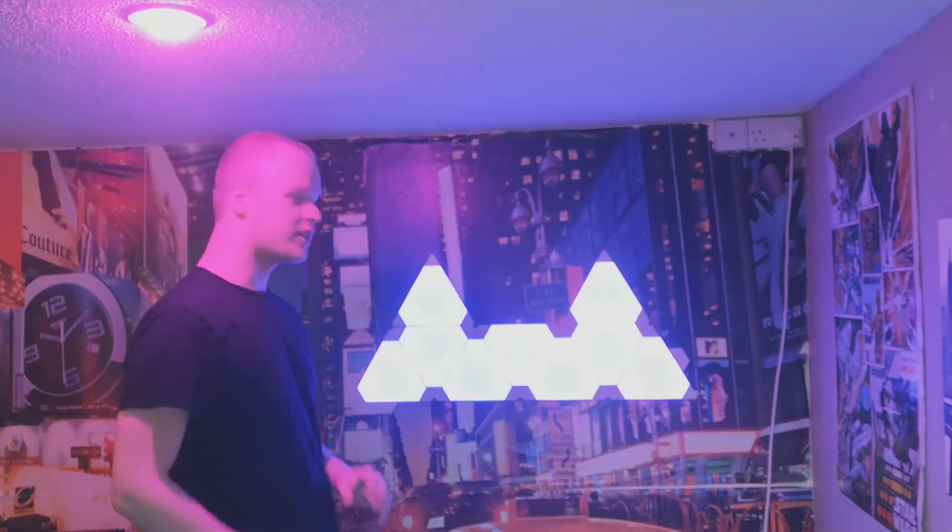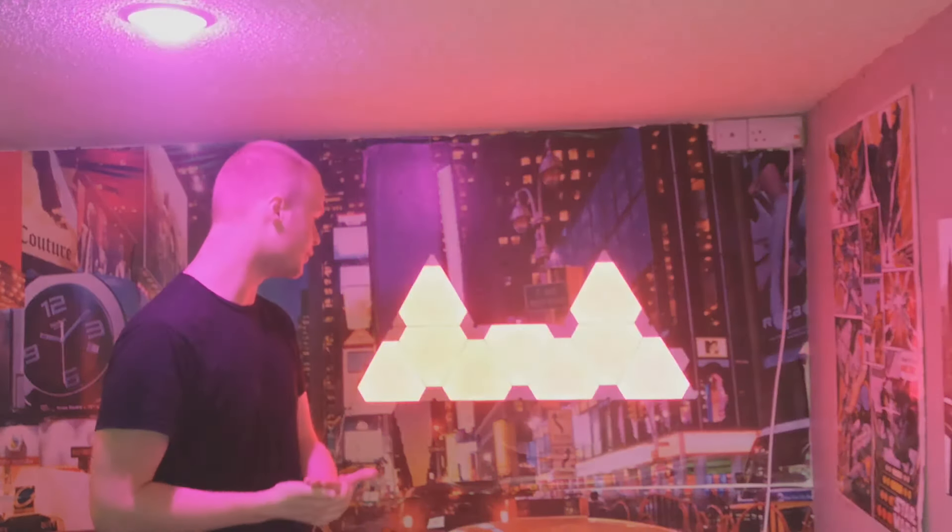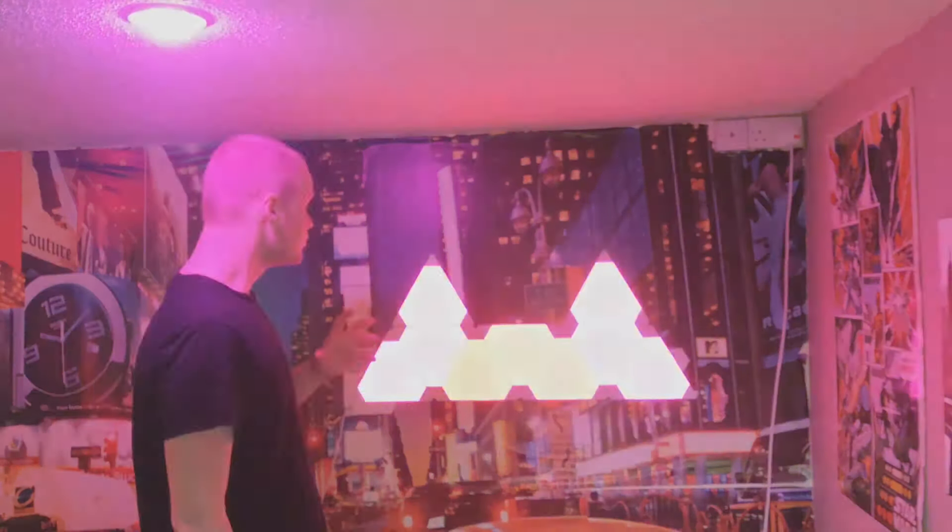So that's pretty much the Nanoleaf. These come in the box with command strips — they are designed to go on your wall, which is really handy. There's no screws or any annoying bits like that. So I think they're the easiest to set up. But let's have a look at the Colour Light Hexagons of Joy.